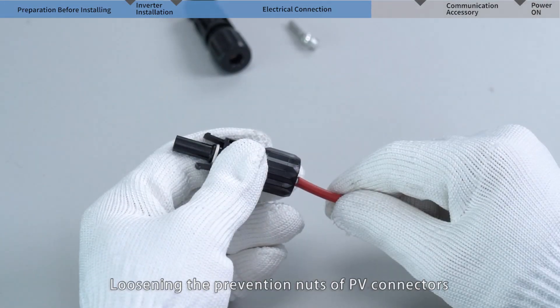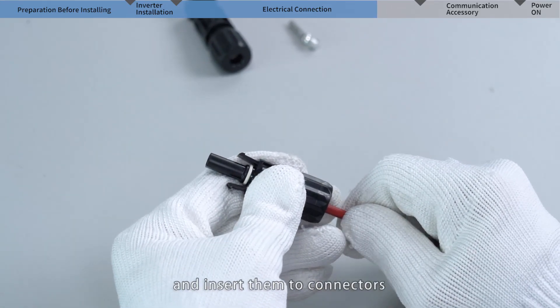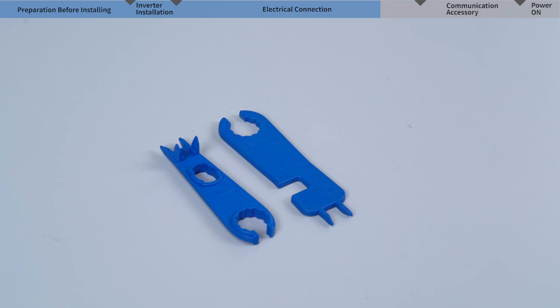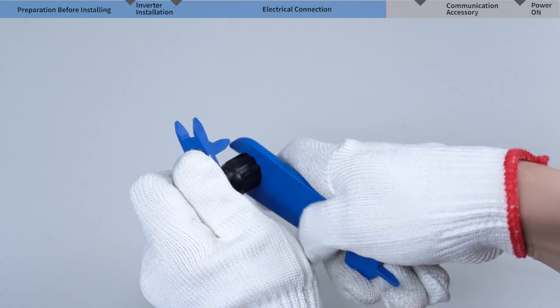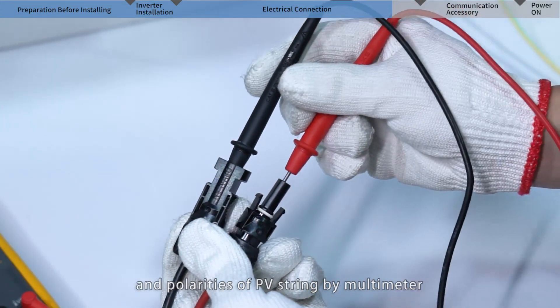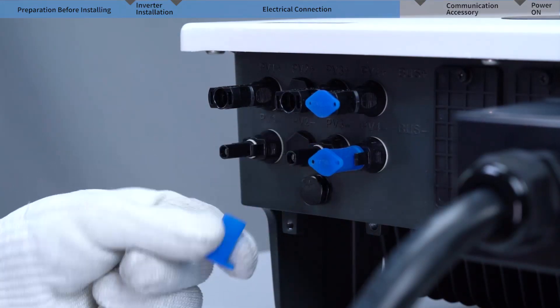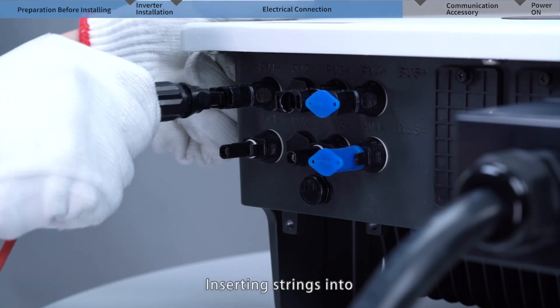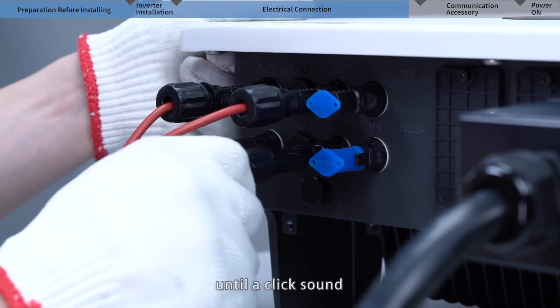Loosen the prevention nuts of the PV connectors. Cross the crimped cables through the nuts and insert them into the connectors, then lock the nuts and connectors firmly. Measure and check the voltage and polarities of the PV string using a multimeter, then insert the strings into the corresponding PV terminals of the inverter until you hear a click sound.